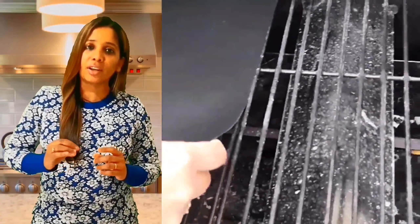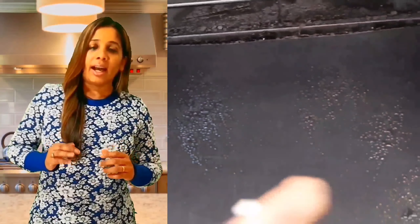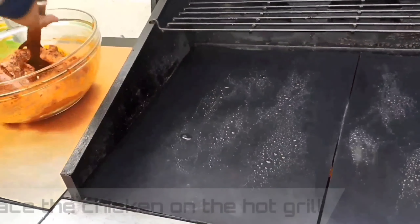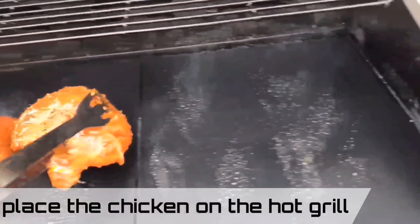The best tip to avoid the chicken sticking to the grill is to use a grill mat. Spray the grill mat with some oil and heat the grill to about 350°F. This is such an amazing way of cooking chicken tandoori — grilling definitely infuses all the smoky flavor. Place the chicken on the hot grill using long tongs for safety.